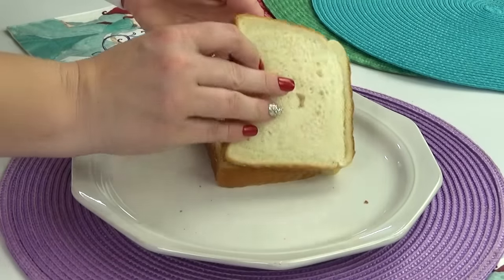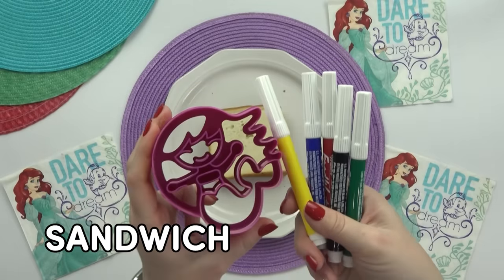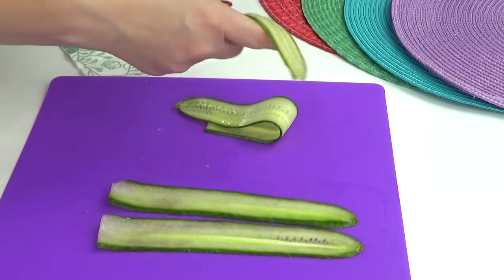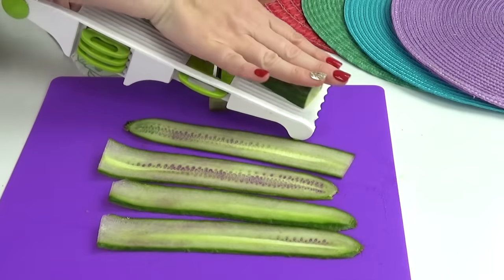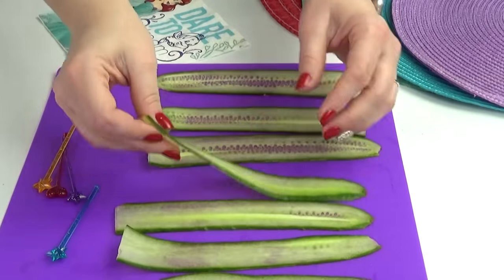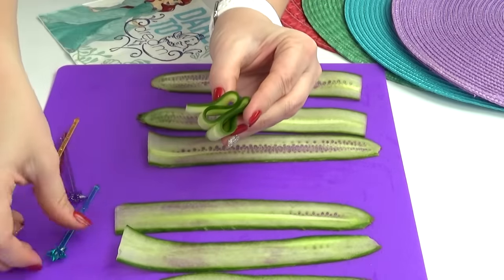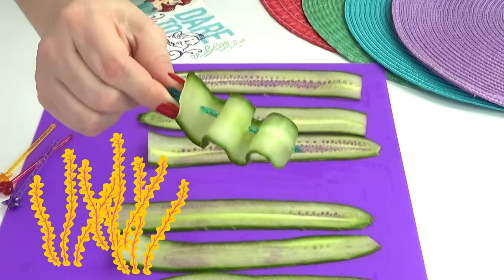To turn this into a mermaid sandwich easily, I'm just going to use my little lunch punch mermaid sandwich cutter. I did add a little bit of food coloring to the sandwich cutter first before cutting out the sandwich. Next I'm moving on to some cucumbers — I'm cutting these into long thin strips, then very carefully adding them to a little skewer, bending them back and forth so they kind of look like seaweed or seagrass — something that goes with the under-the-sea theme.